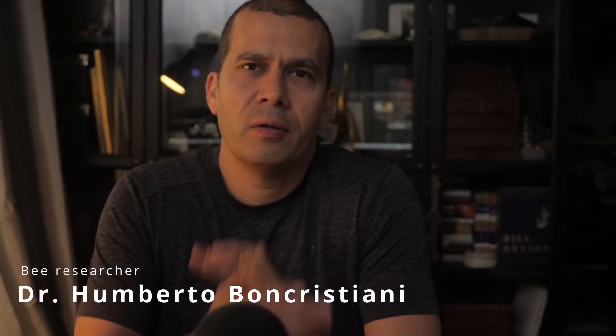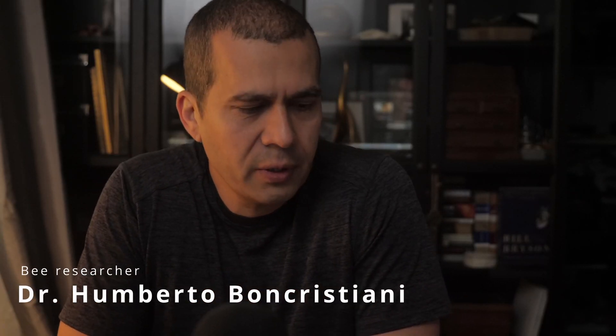Hello people from the internet! Dr. Umberto Boncrustiani here back. Welcome to InsideTheHive.tv, the show that takes you into the world of bees.